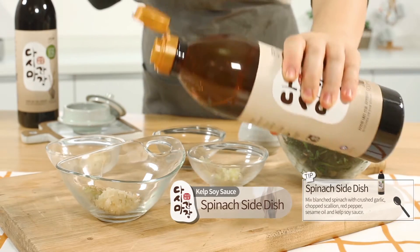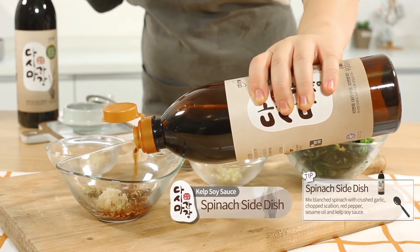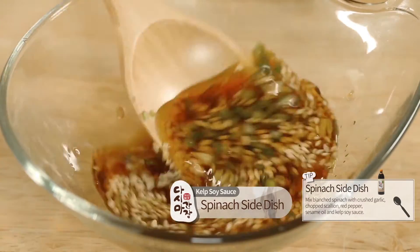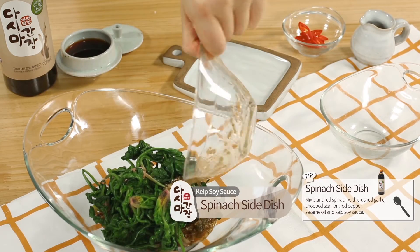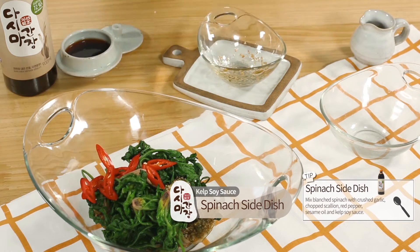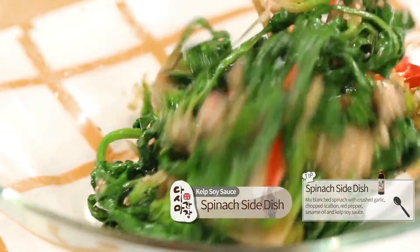Spinach Side Dish: Mix blanched spinach with crushed garlic, chopped scallion, red pepper, sesame oil, and kelp soy sauce. Lastly, add the soy sauce, mix together, and you're done!